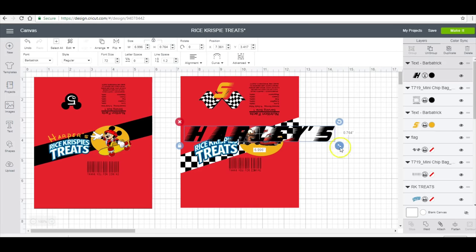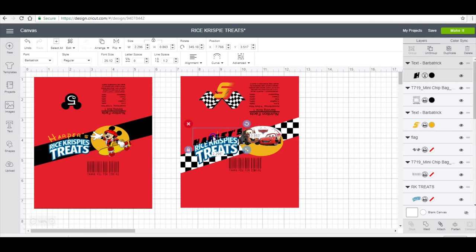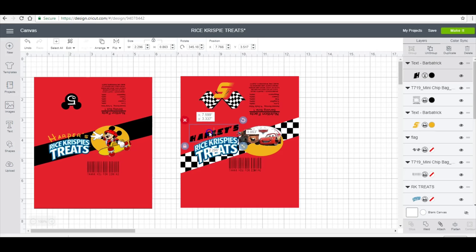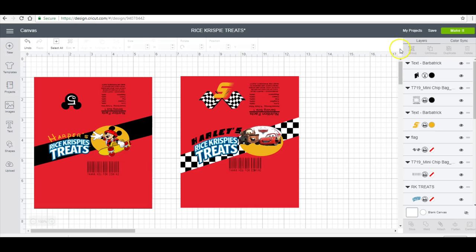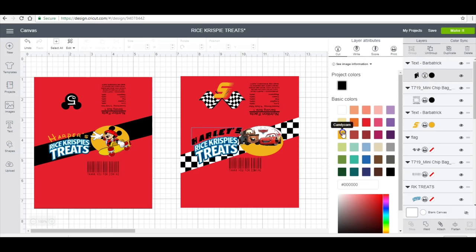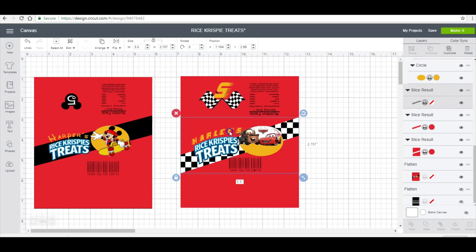I'm going to add it in over my rice krispie treat logo and then flip it. I'm going to curve it and make it yellow, and then make it a tiny bit smaller.